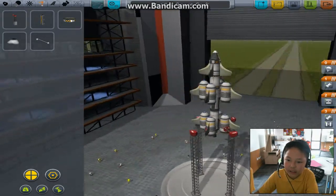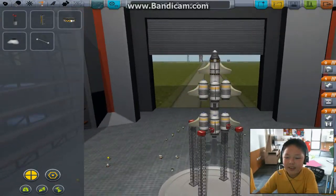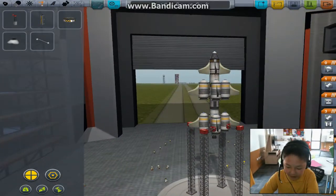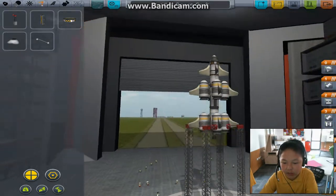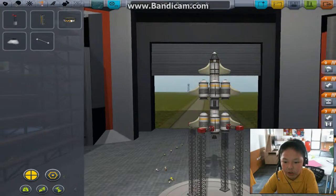The parachute is in case of emergency, and I think this will work. This is me signing out. In the next video I'll show you how to launch this and use the SAS to go into orbit.